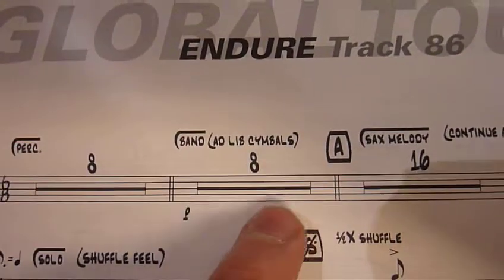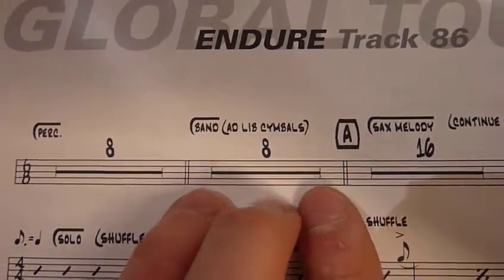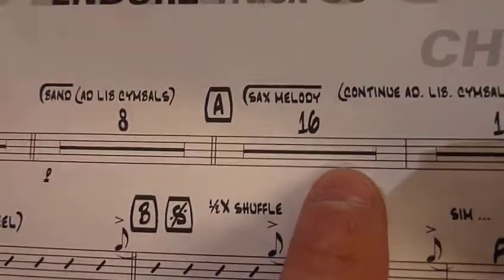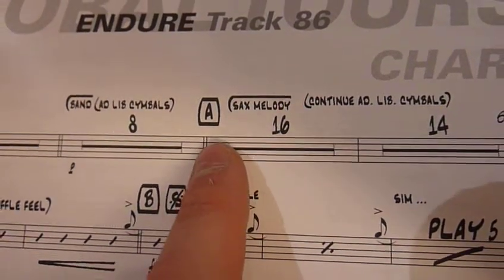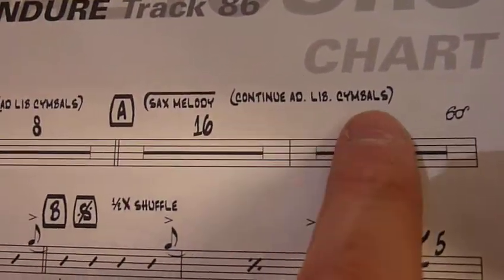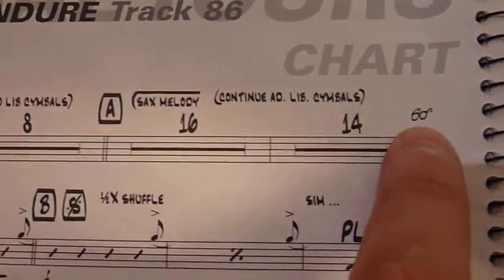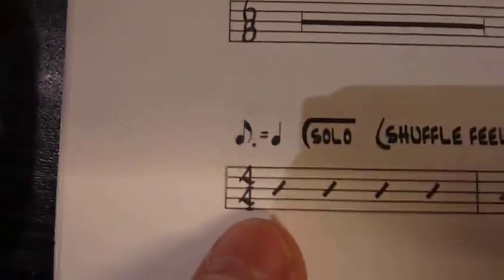So this says the band is in right here after this first eight bars, and you're to ad lib on the cymbals, but generally lay out for another eight bars to the A section. Then 16 bars more of laying out — the sax melody will be heard here. Continue to ad lib on the cymbals. 14 bars: don't play. Those little glasses there mean heads up — something is coming that's important.